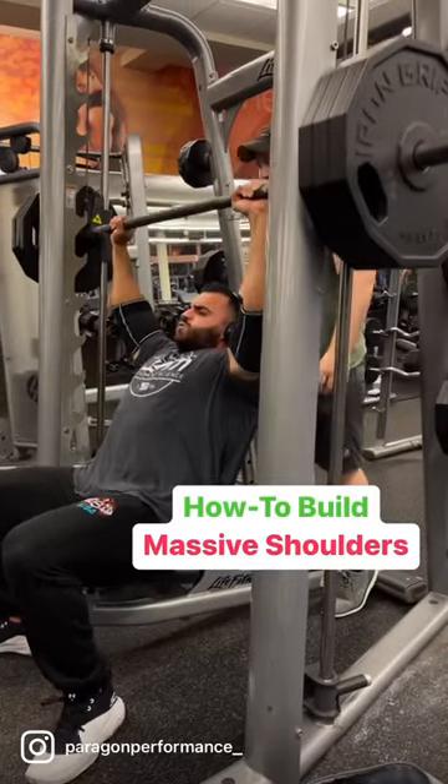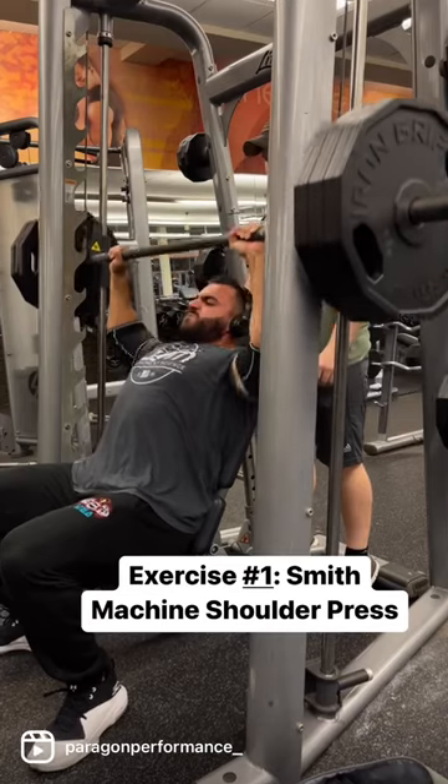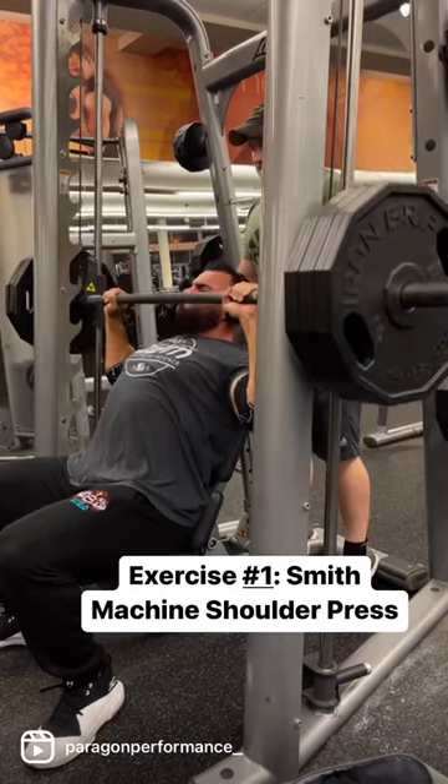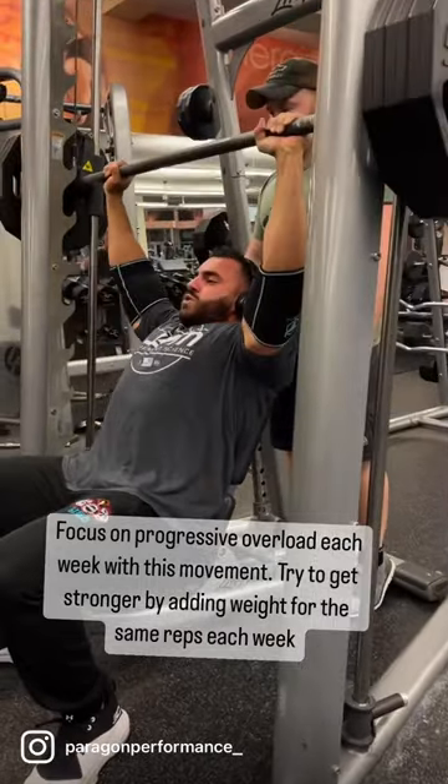If you want to build big broad shoulders, you have to focus on the front cap of your delt. Here are two exercises to help you build bigger delts. The first exercise you should do is smith machine shoulder press, and the reason this is so good is because it keeps the front cap of your delt under tension the entire time you're doing the movement.